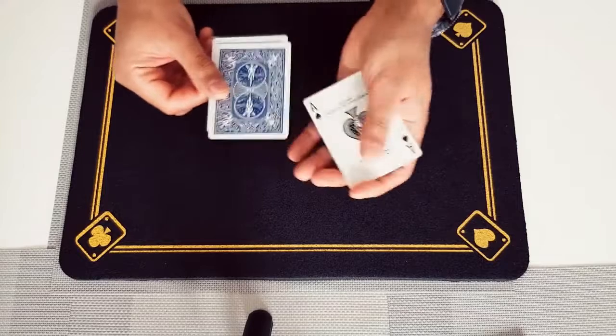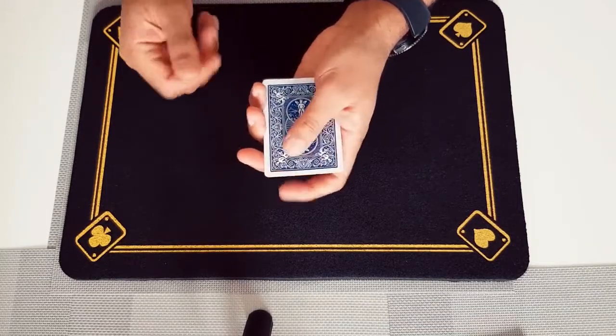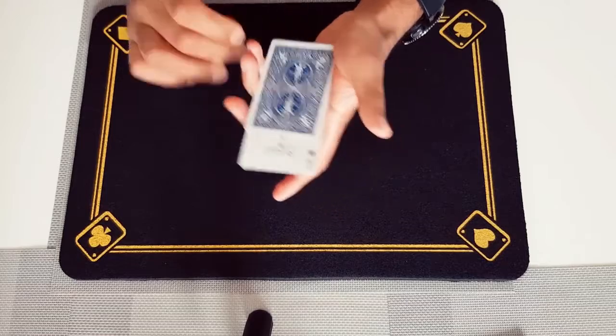I'm just going to bury the ace a little bit further in the packet. This time, was it face up or face down? If you said it was face up you'd be wrong, because now, believe it or not, it's actually face down. Click your fingers again and just in an instant you can bring it back face up.